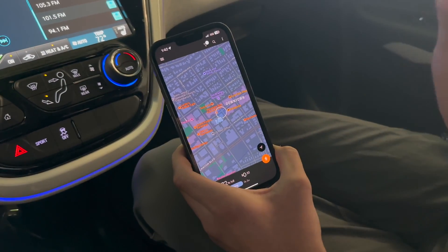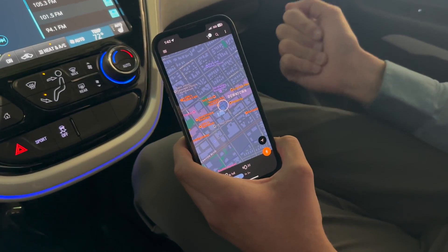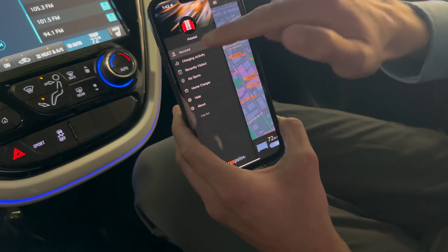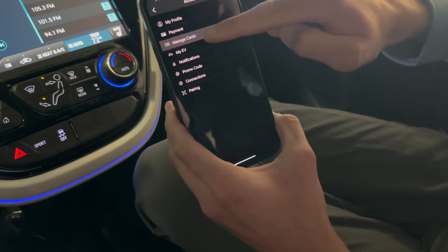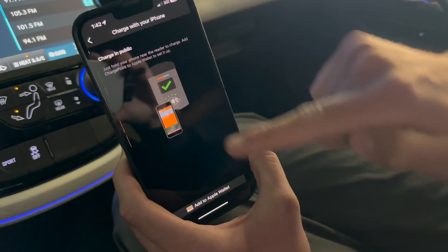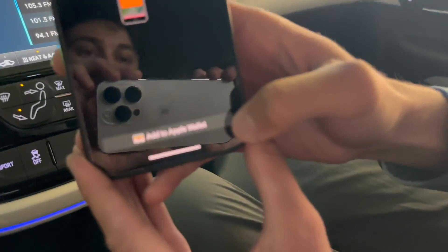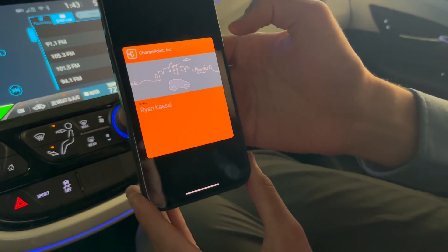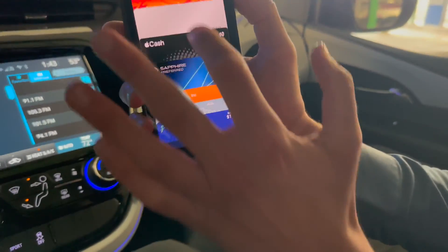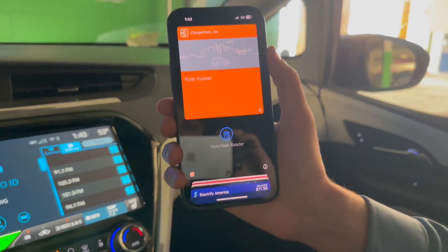Another convenient activation method I like is setting up your ChargePoint card in your mobile wallet — Apple Wallet on iPhone, or Google Wallet on Android. In the ChargePoint app, hit the hamburger menu on the top left, select Account, then go to Manage Cards. You'll see the option to tap your iPhone to charge. It gives you a virtual card you can trigger with an Apple Pay shortcut. Tap Add to Apple Wallet and add it. Now it's a permanent shortcut on the phone — engage the Apple Pay gesture, find the ChargePoint card, and tap it to the station just like you would with a physical card.